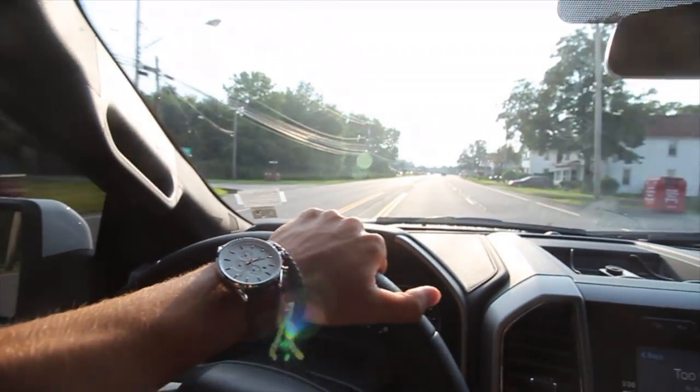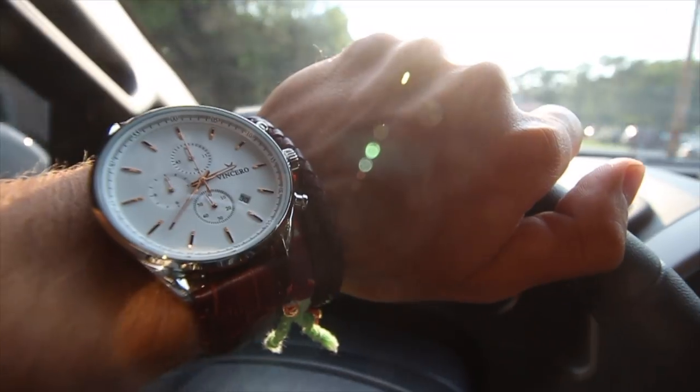I want to quickly start this video by talking about today's sponsor, Vincero Watches. I'll open up this case in a minute and show you guys what their custom watches look like. I'll talk more about the watches later on in the video. The link to their website is down below in the description — really affordable watches with a really classy look.